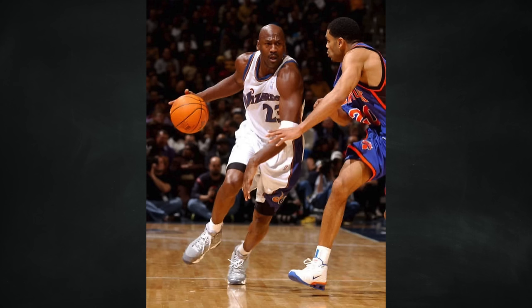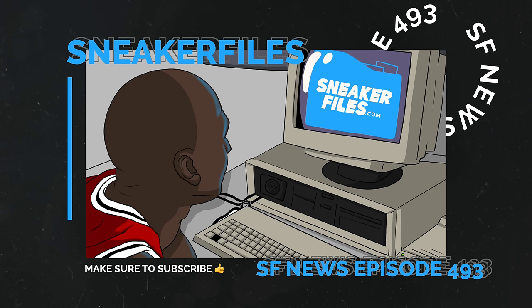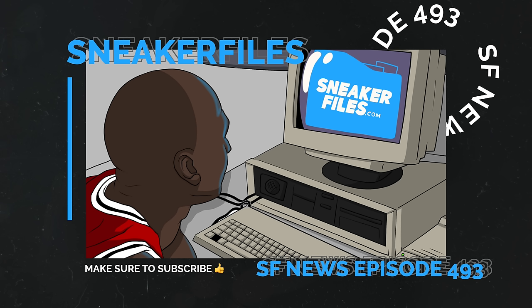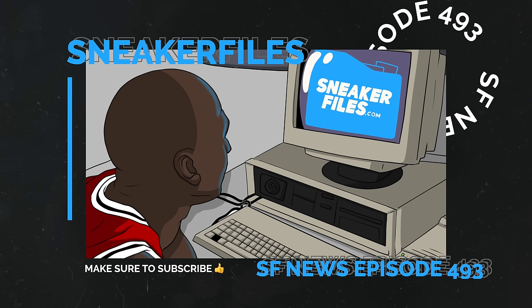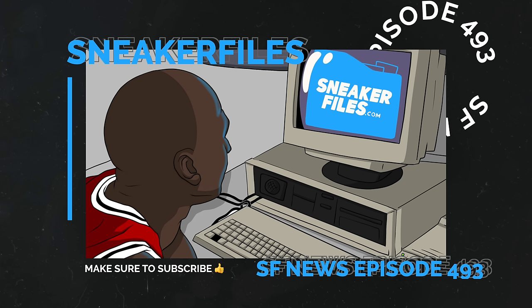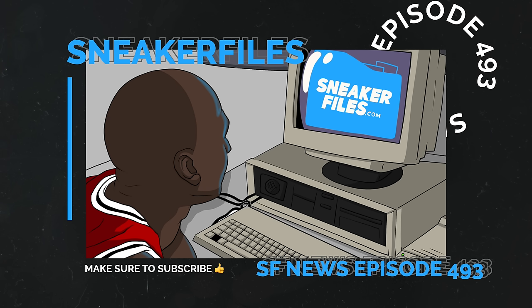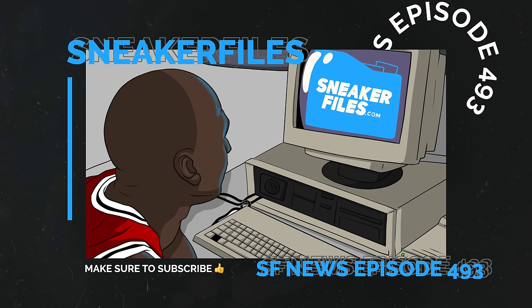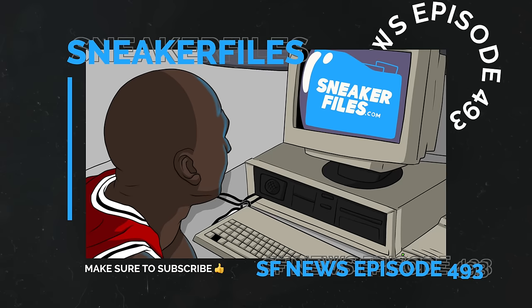That's going to do it for this video. As always, greatly appreciate you guys for watching — if you haven't already, a thumbs up is appreciated, and if you're new here subscribe and turn on the notification bell. Tomorrow and the next day I'll probably drop a couple shorts, then another video Thursday or Friday. There wasn't a ton of news for this one but I wanted to get out that Air Jordan 9 Cool Gray info. Let me know what you liked or disliked in the comments, leave any questions below, and stay tuned to sneakerfiles.com.